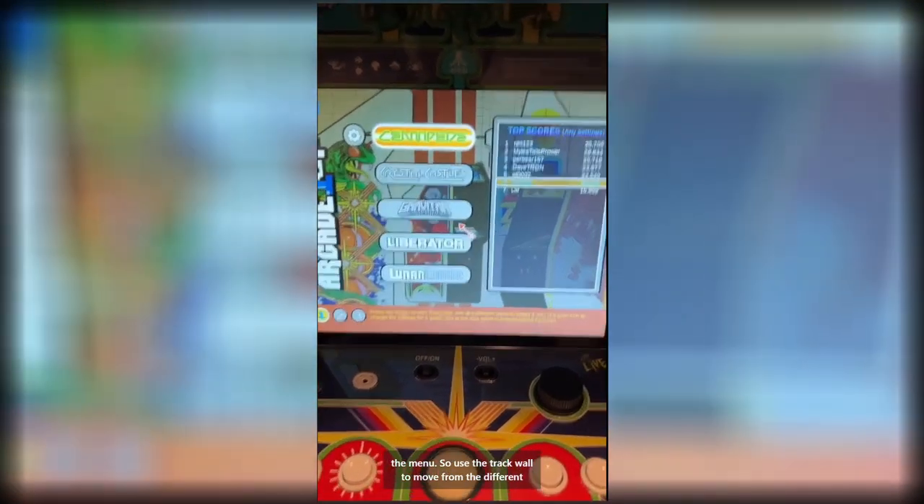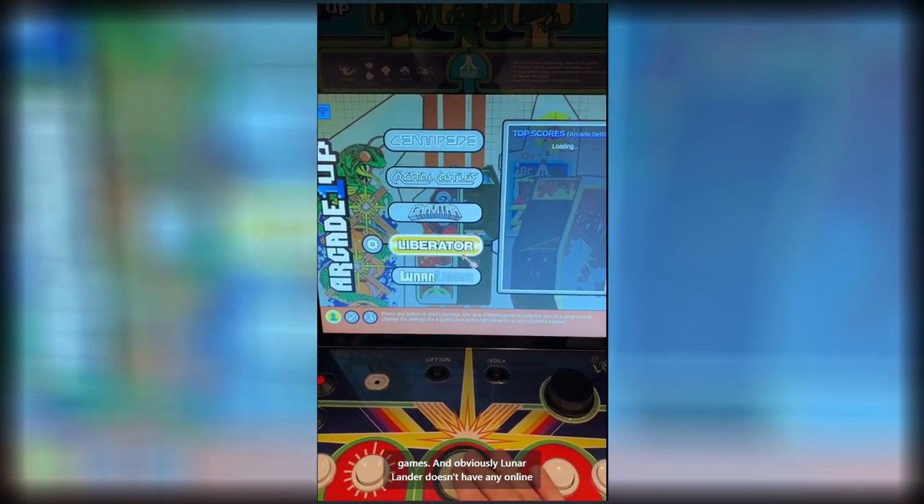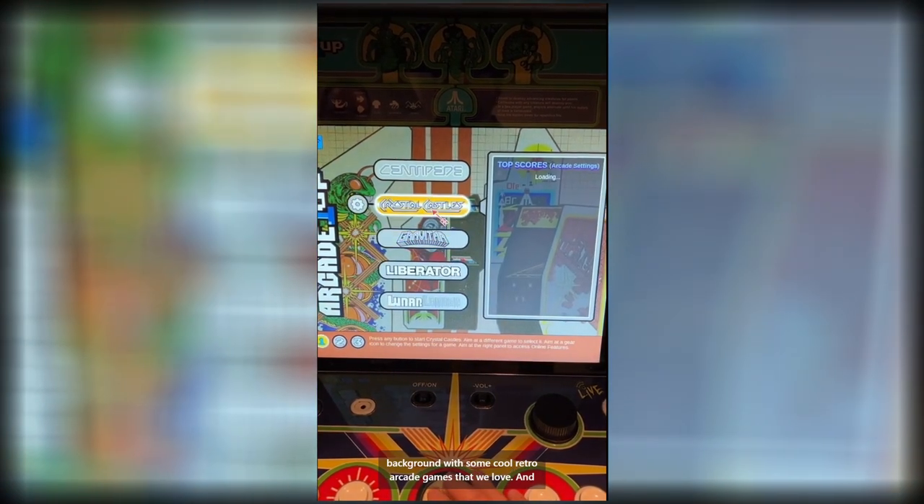This is the menu — you use the trackball to move between the different games. Lunar Lander doesn't have any online leaderboards, for obvious reasons. And you get the background with some cool retro arcade games that we love.